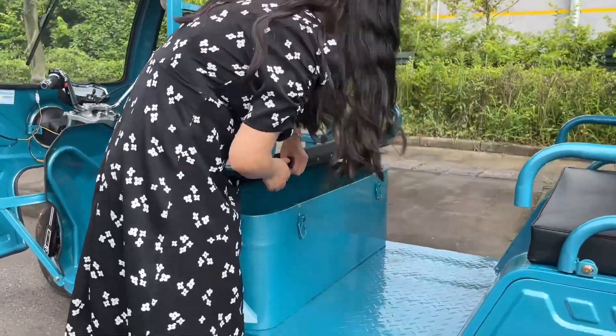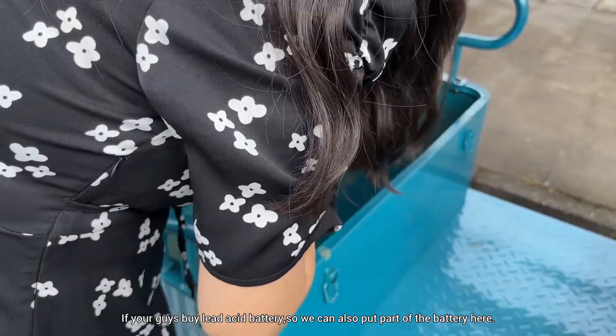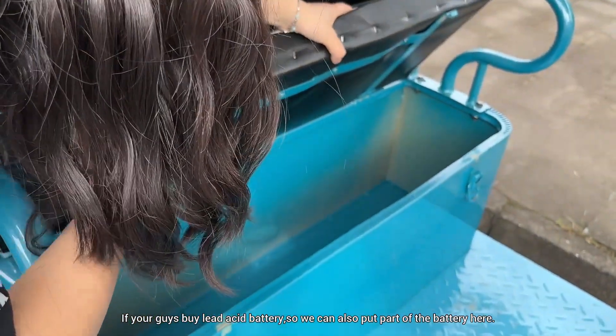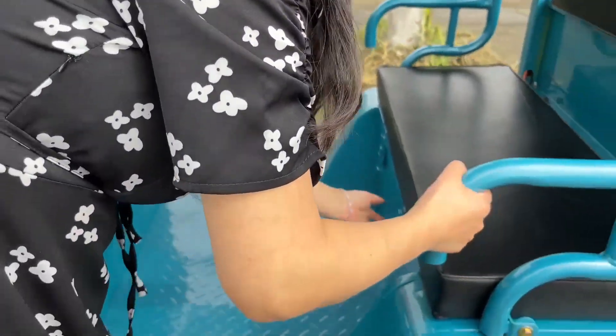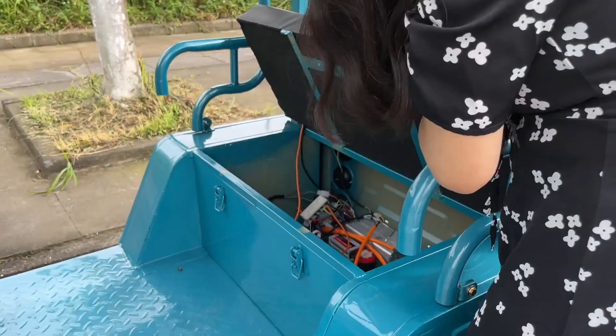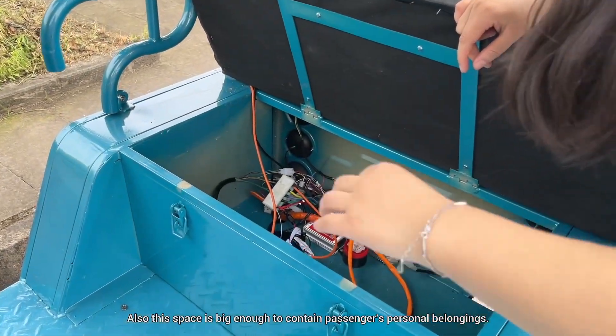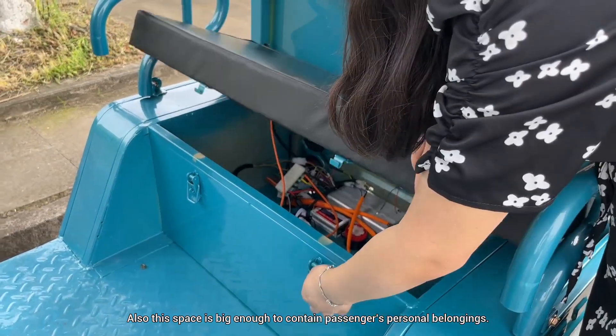If you buy a lead-acid battery, we can also put part of the battery here. Also, this space is big enough to contain passengers' personal belongings.